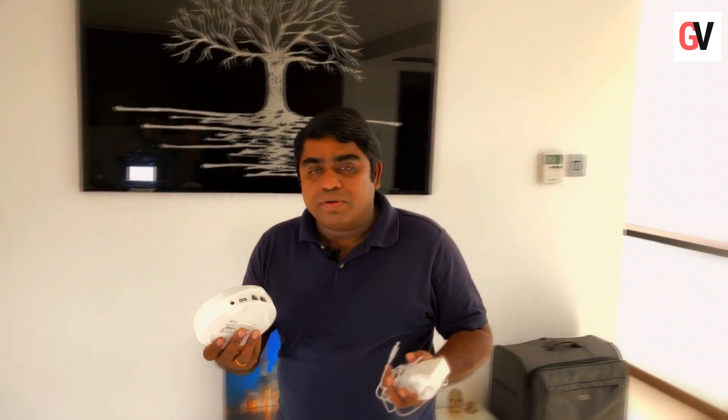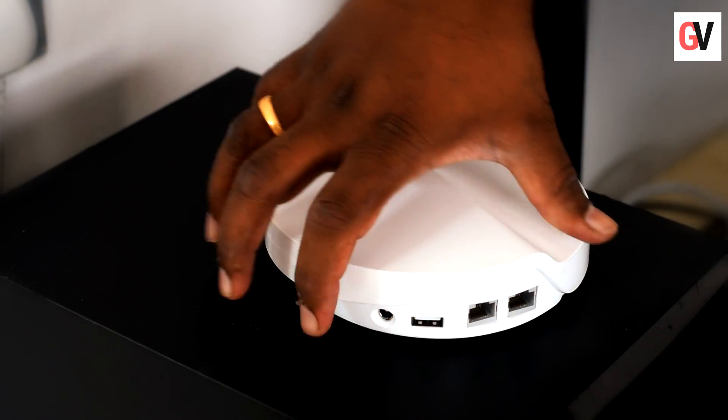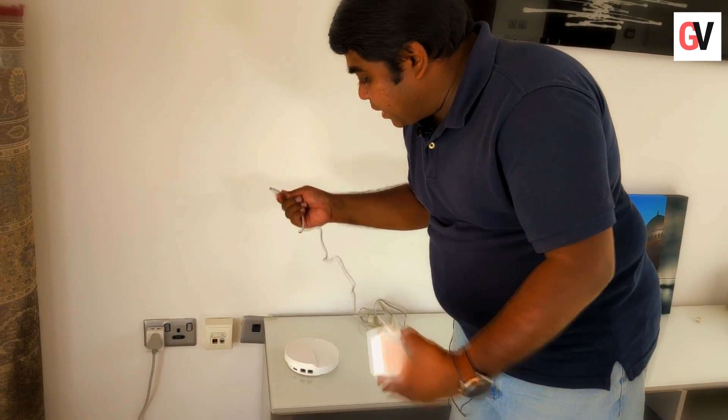This is the Deco M9 Plus and I have the power adapter as well. This is how you install the first smart hub. The smart hub has two LAN ports, a USB port, and the power adapter port. This is the power adapter.